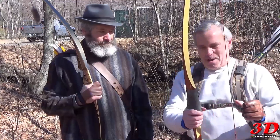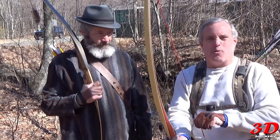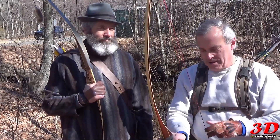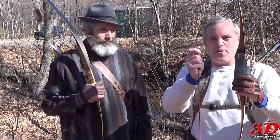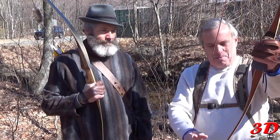Alright everybody, here we are at Bristol Fishing Game in Walcott, Connecticut — but it's called Bristol, nevermind. I am shooting the PSE Sequoia, it's either 40 or 45 pounds depending on what scale you put it on.